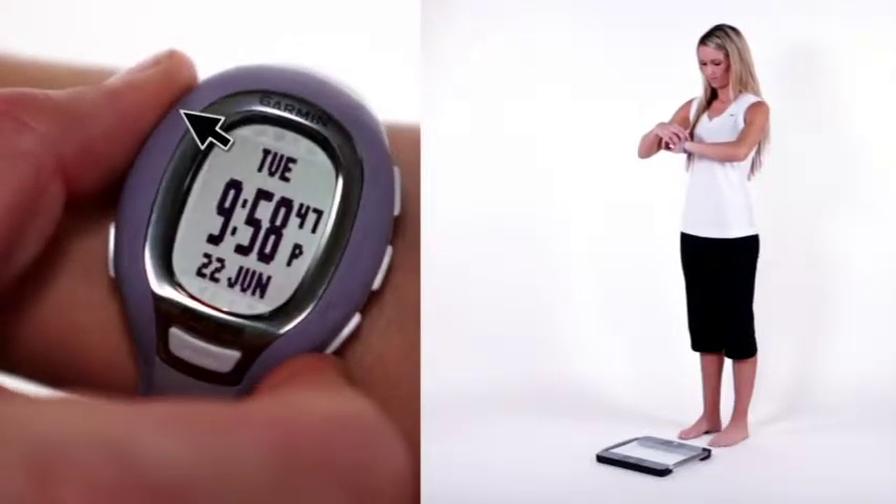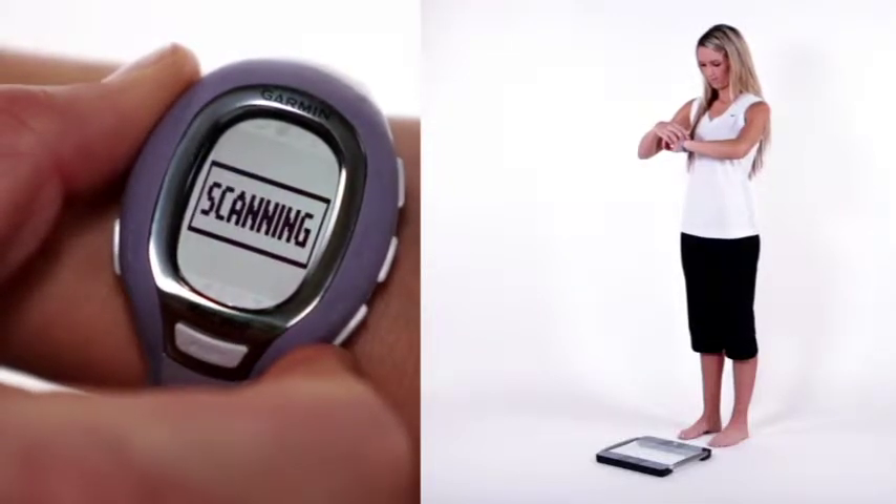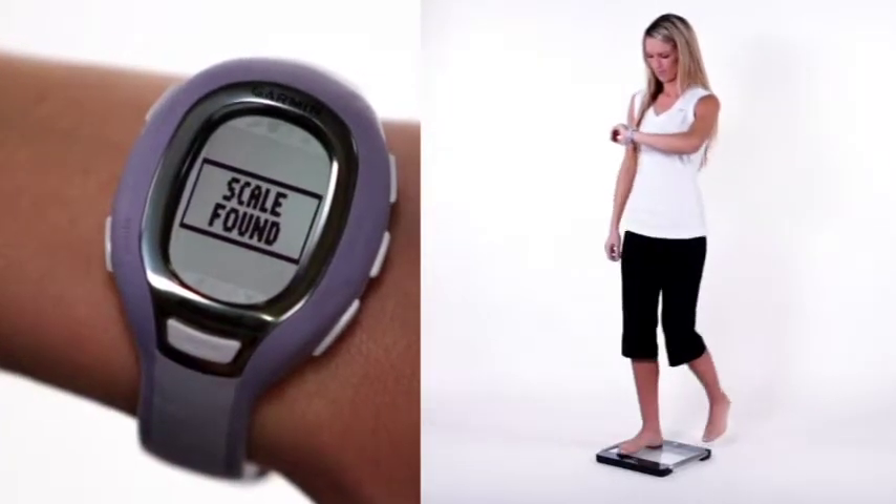All you do is press and hold the light button on your FR-60 for about three seconds. On the FR-60 you will see 'scanning,' then 'scale found.'